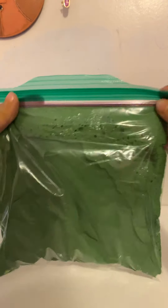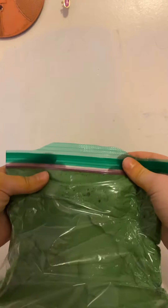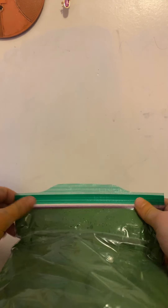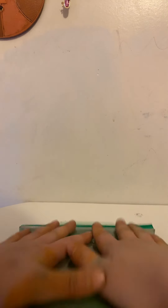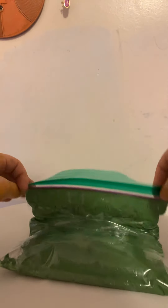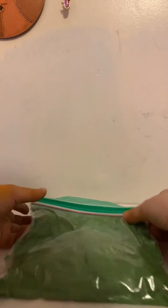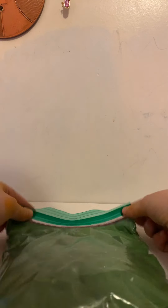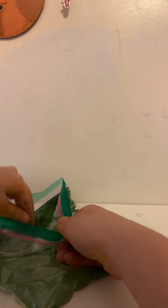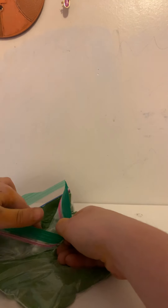So it's just a green jiggly slime. I put one 4-inch bottle of glue, some paint, and food coloring, and also Elmer's Magic Liquid. I also put some water in it, so it's jiggly. I'll just put a little bit of it. That's the nice one. ASMR.